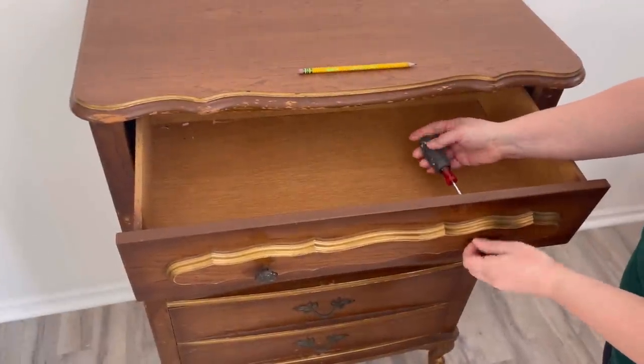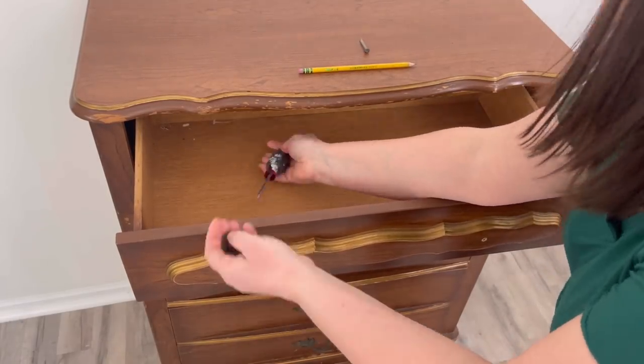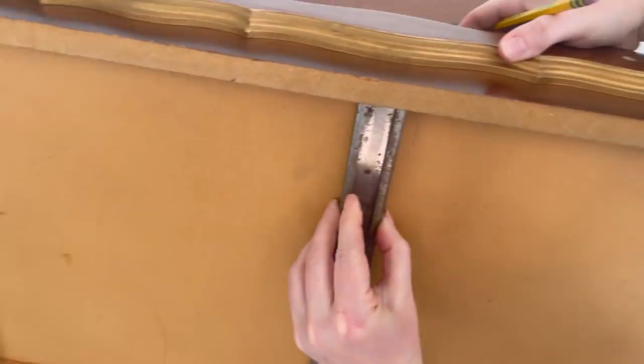I'm starting with the prep work and I have to take out all of this hardware. I'm going to clean this hardware with some vinegar. I just leave it for a couple of hours and then I add some Dawn dish soap and then I rinse it out.